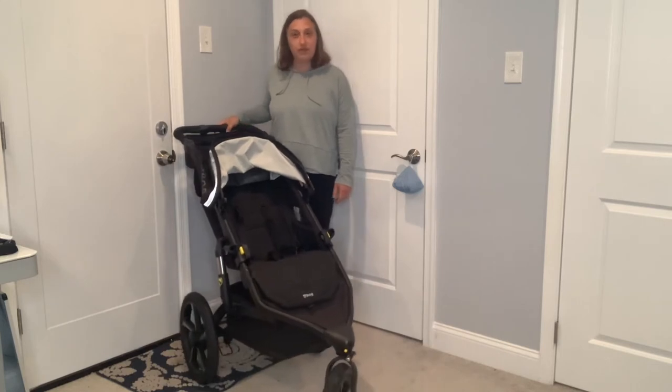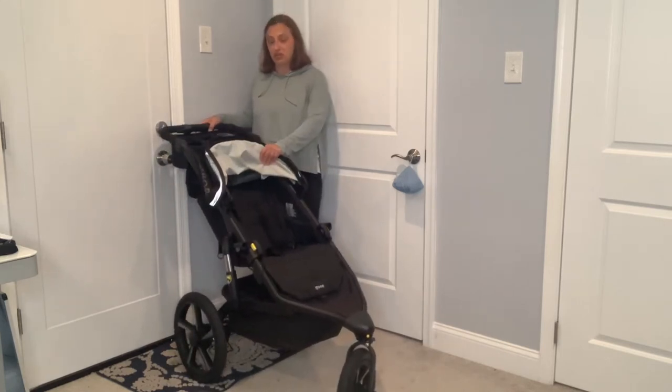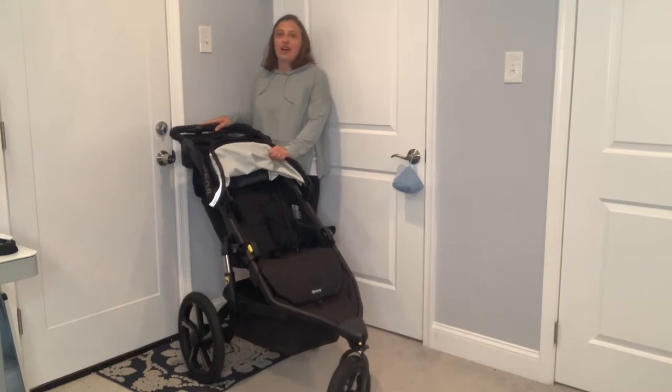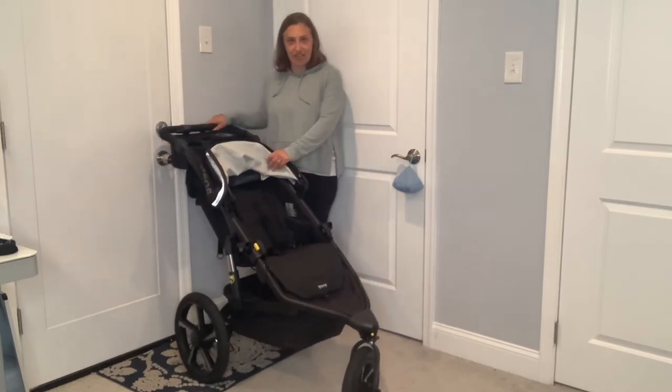First we'll go through things that I love about the stroller and then the cons, and hopefully this will help you make a decision about what type of stroller you want in your toolkit. I bought this stroller at Kohl's — I used some gift cards and also bought it when Kohl's was giving back cash, so this stroller retails for $679.